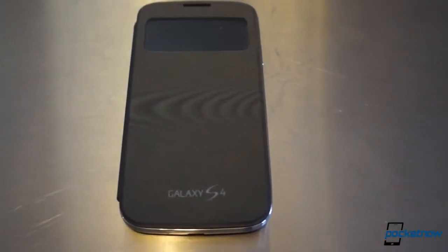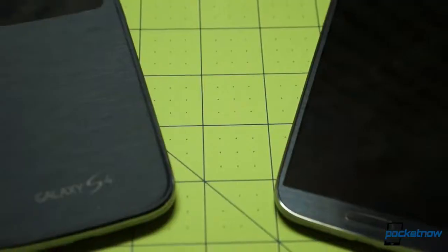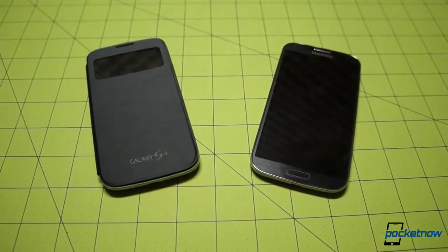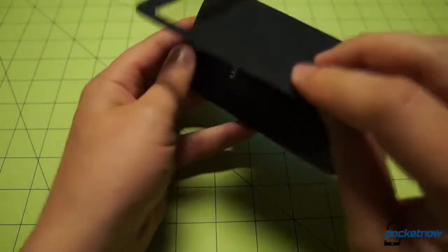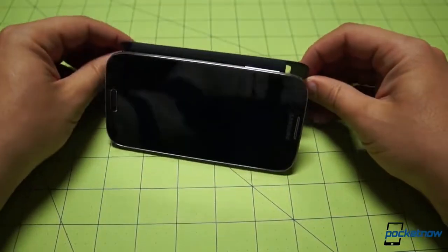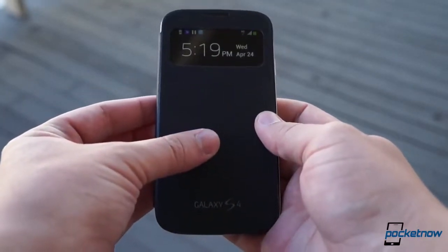The S-View cover should launch in multiple colors alongside the Galaxy S4, and indications are that it'll retail for a pretty steep 70 bucks. That's frankly ridiculous, no matter how cool or well made the cover is. But maybe as part of a bulk accessory order with a new phone, you might be able to find some savings from a third party. If you do opt to shell out the cash, you'll be getting a very cool accessory that adds to the pleasure of using a pretty cool phone, and you'll be less likely to scratch up that beautiful display.